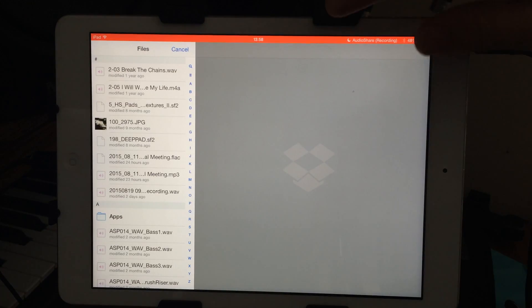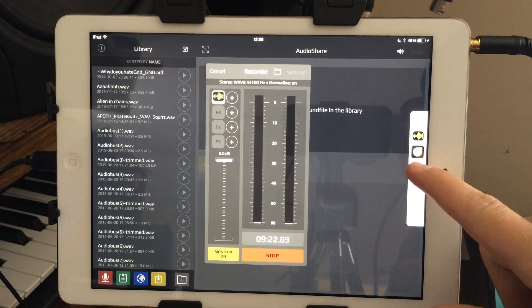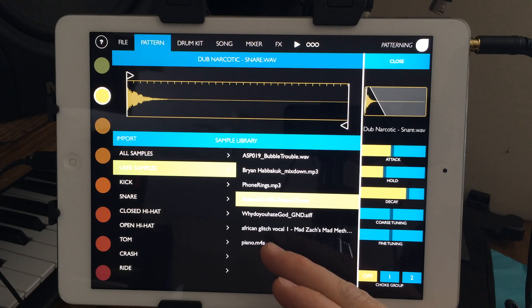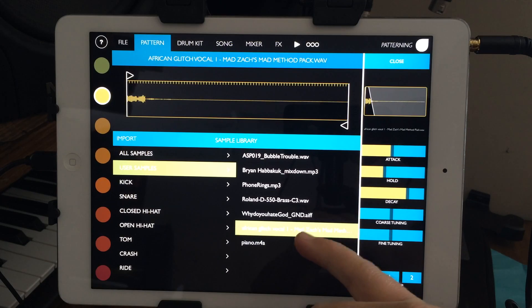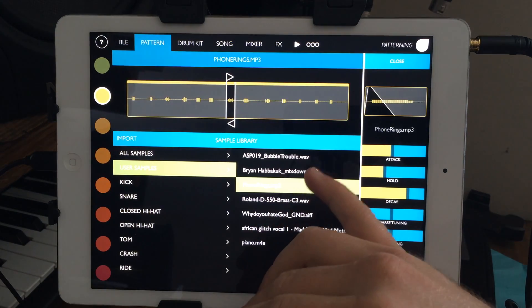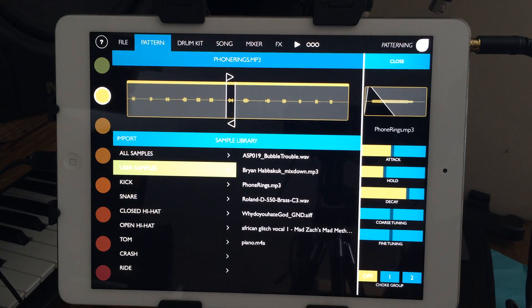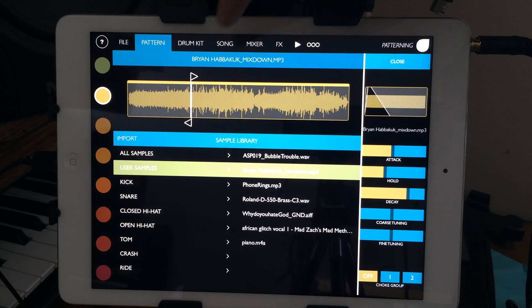You can click on the sample and adjust start and end points easily, and import your own samples from iCloud, AudioShare, or Dropbox. I couldn't find file format specifications on their website, so I just tried randomly. I was able to import an M4A file, a 24-bit WAV file — I double-checked it is 24-bit — an AIFF file, a 16-bit WAV, and MP3s. I also loaded a mix-down that was two to three minutes long and it processed and loaded the whole thing.